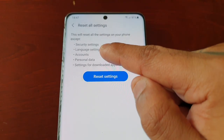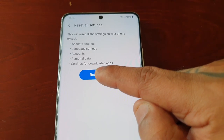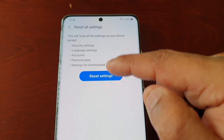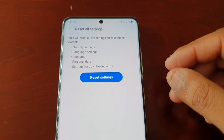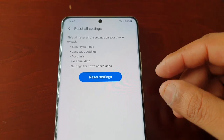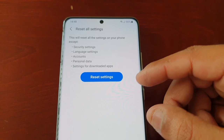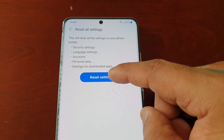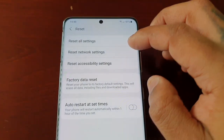Reset All Settings will reset all the settings on your phone except security settings, language settings, accounts, personal data, and settings for downloaded apps. So if you're keeping the phone and you want to reset all your settings — maybe you've made some changes to certain settings but don't know how to undo them — this would be the option to select.